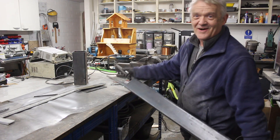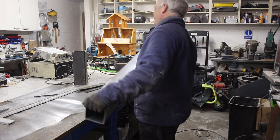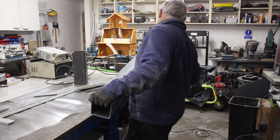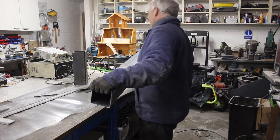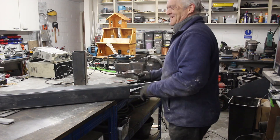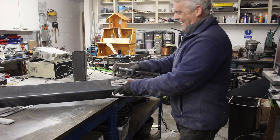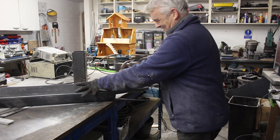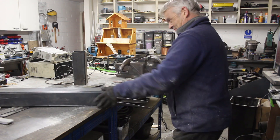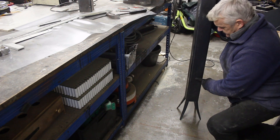We've cut ourselves some spindly legs. Now we need to bend them out — I do it by jamming it in the vise. You could also put it on the edge of something, grab a hammer and hit it. There are my pretty integral legs.